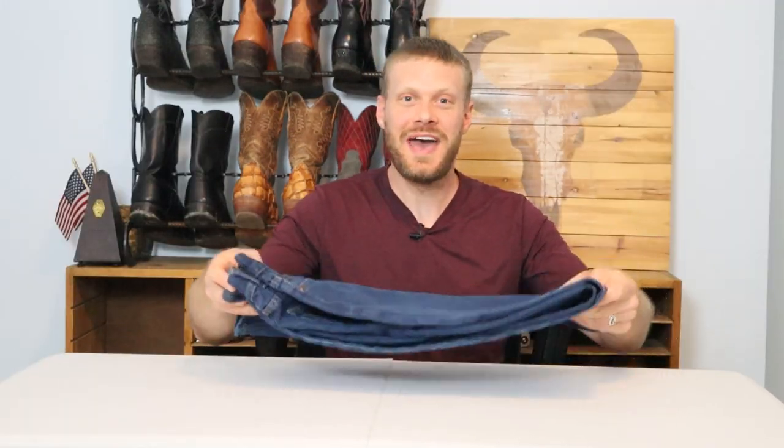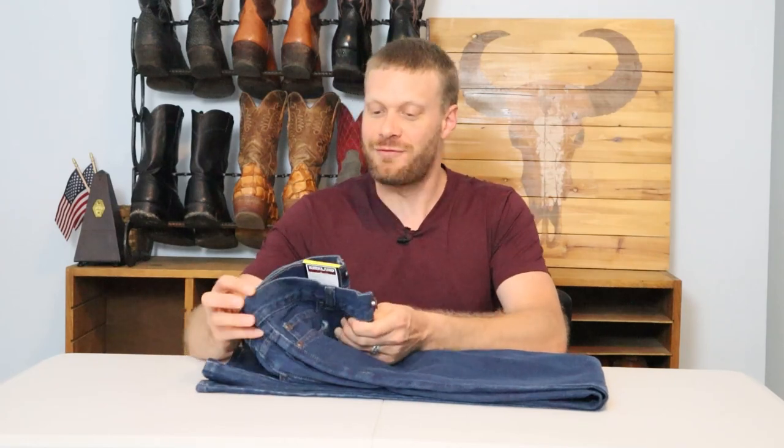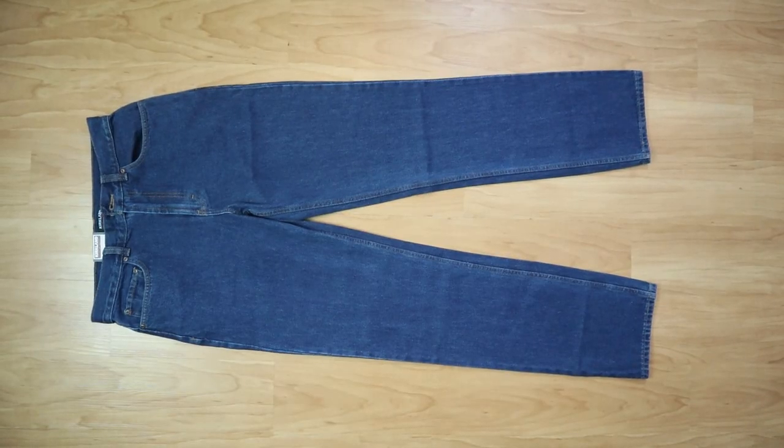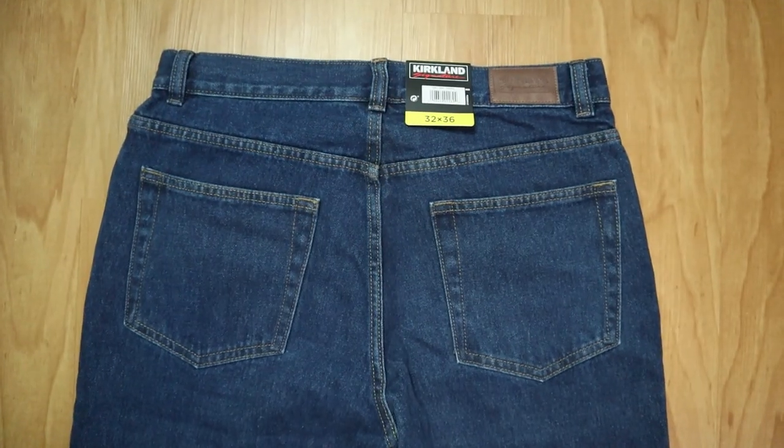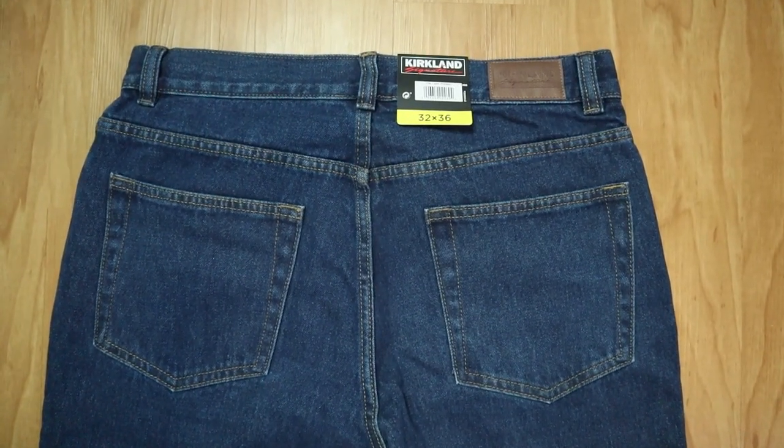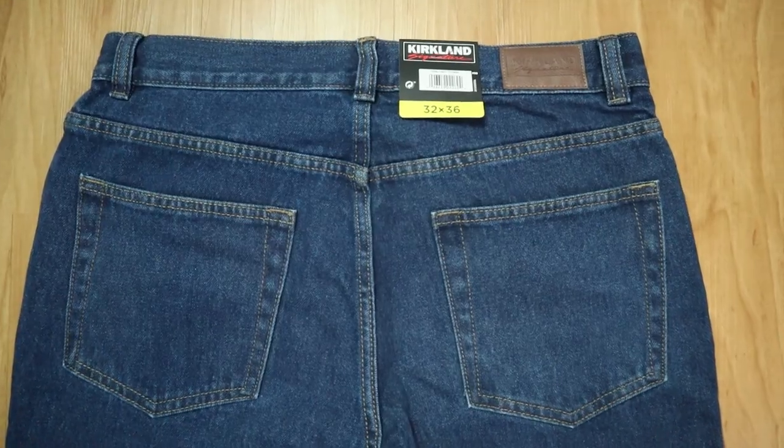First off, I want to say I love you guys. I don't think I would do half of the videos about these jeans that I do if you guys didn't ask for them. Speaking of which, you guys asked for a video on the Kirkland Signature Men's Jeans that you can get from Costco for $13.99. So I'm gonna try this jean with eight different kinds of cowboy boots featuring eight different toe shapes and we're gonna see what this jean is like. Let's get into it.